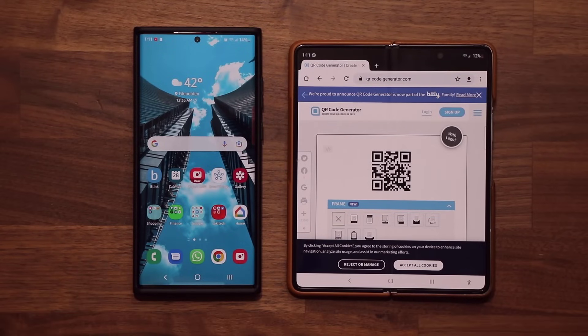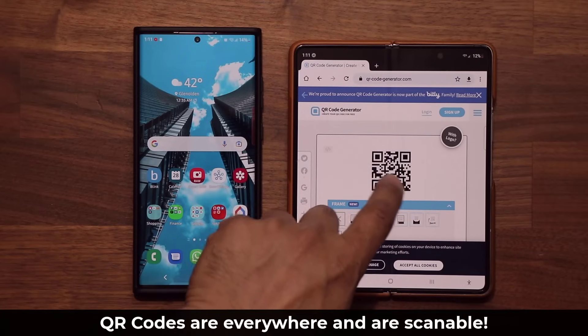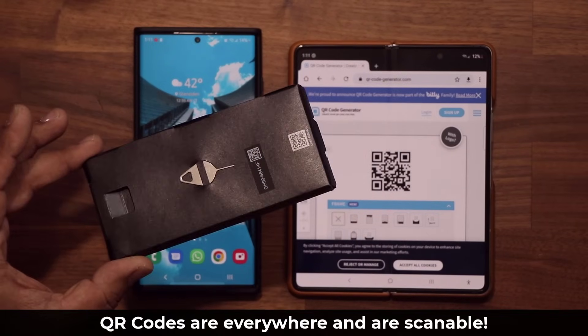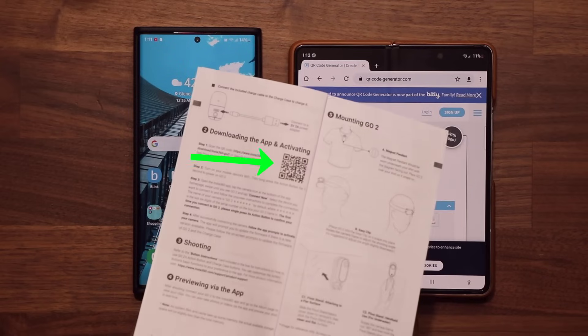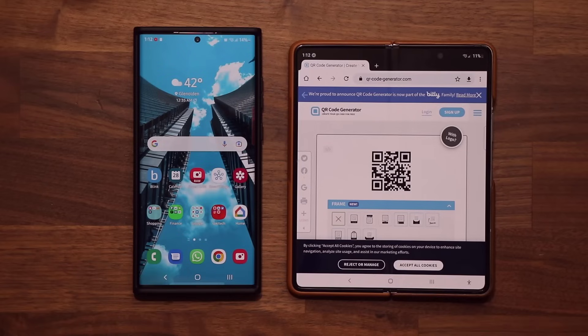So when I say QR code, most of you guys know exactly what that means. You're looking at it right here — this is a QR code that I just made for myself. But you also find QR codes when you buy something; they might appear on the box that you can scan. Or if you have a user manual, sometimes they have a link to the app to download for that particular product, and you can scan that QR code as well.